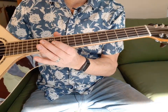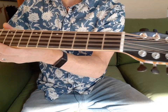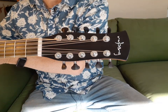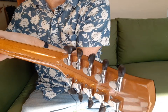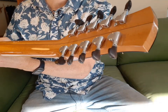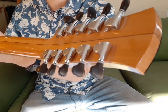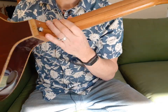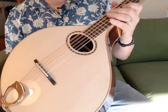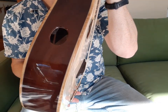Ebony fretboard with gold frets, ebony headplate, and Honduran mahogany neck. Those tuners are Godo Baby Mini's chrome with ebony buttons.